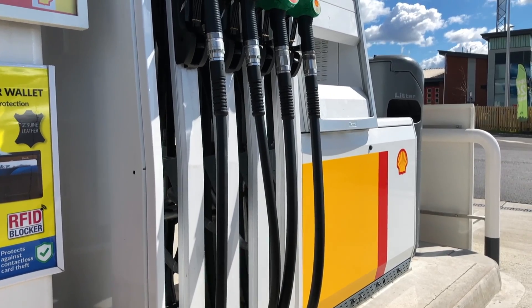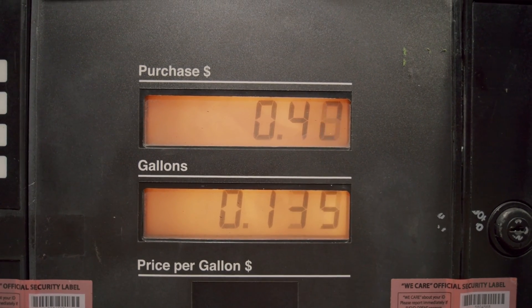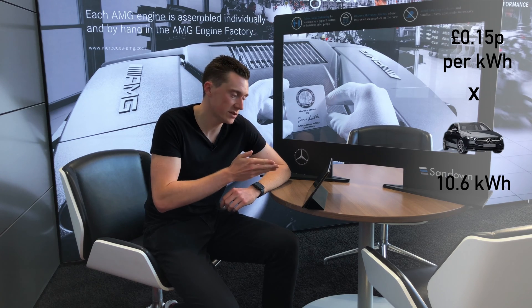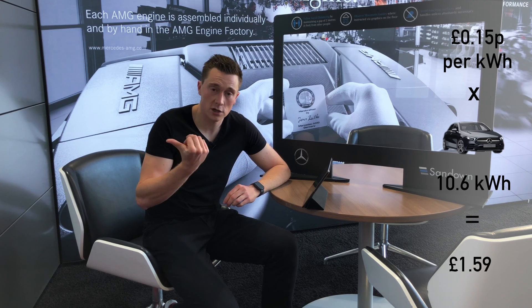What about charging costs for an A250e? There are a couple of ways of getting electricity into the battery. You can do it using fuel, but fuel is not the most efficient way. The average price of fuel in the UK is about £1.10 to £1.15 per litre, and the average price of electricity is 15 pence per kilowatt. If you take 15 pence per kilowatt times the battery size of the A250e — that's 15 pence times 10.6 kilowatt hours — that's £1.59 to charge the A250e.